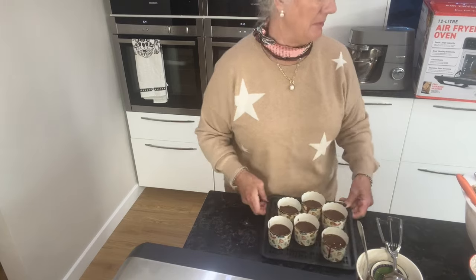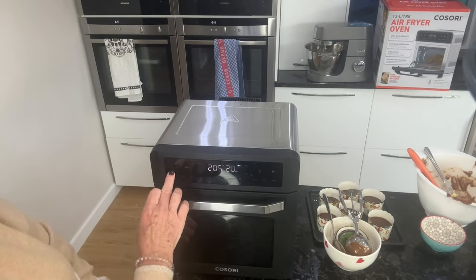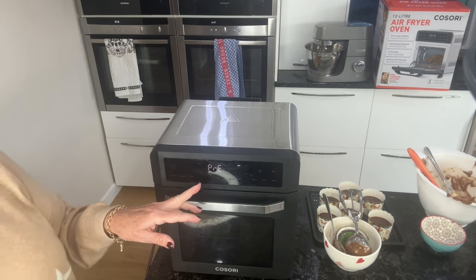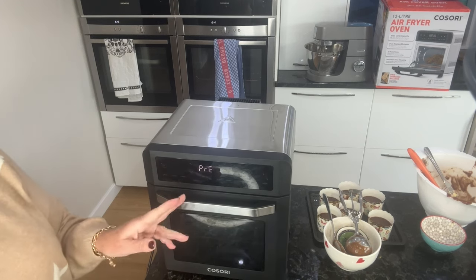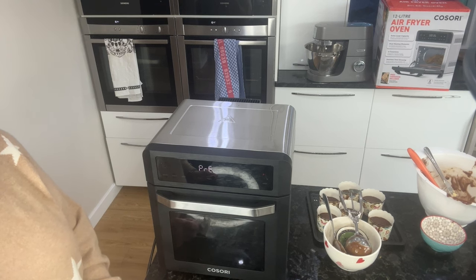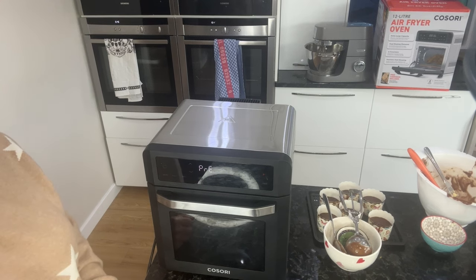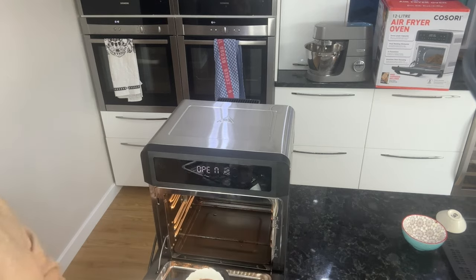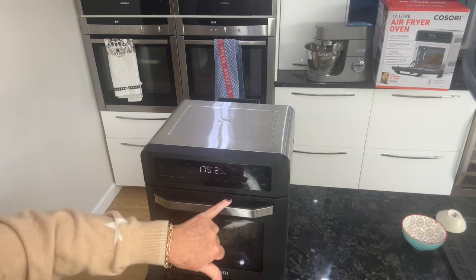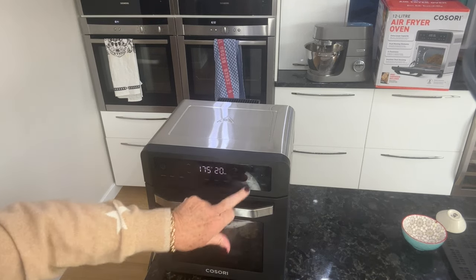I'm going to put this on — all you do is turn it on and choose bake. You'll see it says preheat, and then it will say 'add food.' At that point I'll put those in. While that's preheating I can quickly wash up. Now it says 'add food,' so I'm going to put those towards the bottom of the oven. It says 25 minutes but I don't think it'll need that long, so I'm taking it down to 20 minutes.